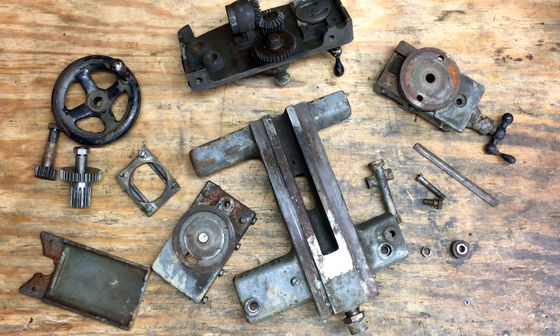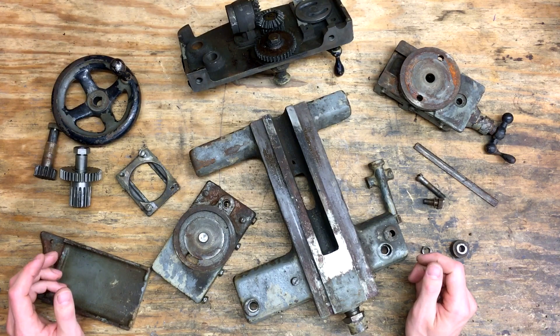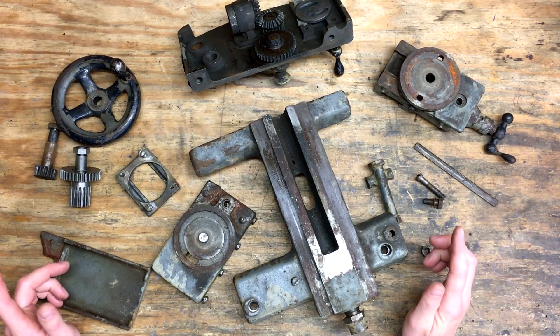Hey guys, welcome back. This video is going to be part one in a series about making a tracer attachment for the small hobbyist metal lathe. Anything in the range of say at least 9 to 14 inches, I hope this plan will work for. As of right now I have no idea if this plan is actually going to work out or not, but I'm going to show you guys the videos anyway, so I'm hoping for the best.